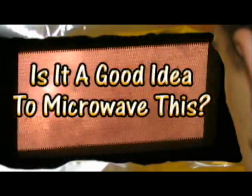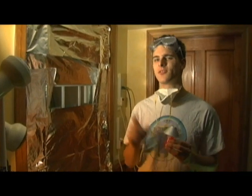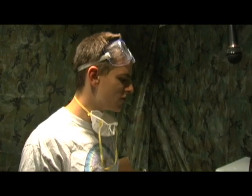Is it a good idea to microwave this? Let's find out. Here at the Jory Caron Laboratory, safety is our number one concern. That's why we hide behind this giant tinfoil shield. We also have these masks and goggles up here. We're using our heads. We also have these fans to circulate the air. And for this season we have Lacey, the GE Microwave.